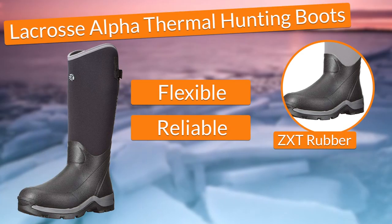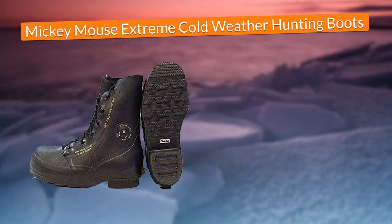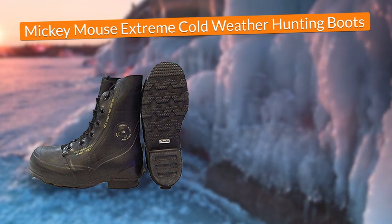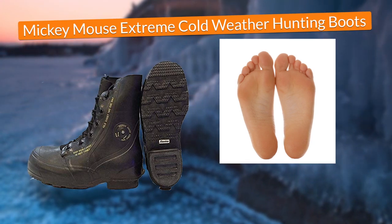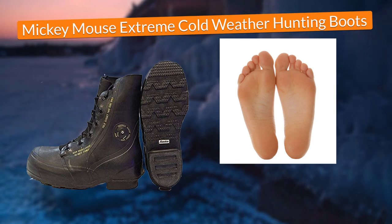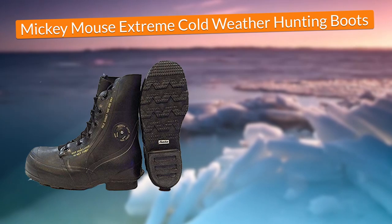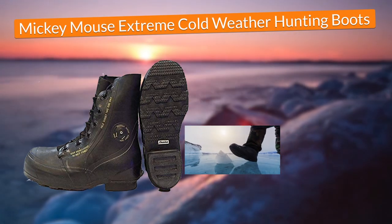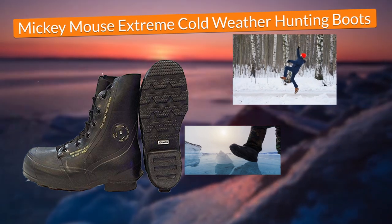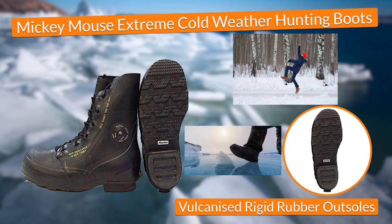Finally, in fifth place, I chose the Combat Boot Mickey Mouse Extreme Cold Weather Hunting Boots. In terms of protection, these boots maintained my feet dry, warm, and away from suffering hard conditions such as frostbite when ice fishing, thanks to the vapor barrier insulation that kept the cold particles out of the boots. Additionally, the boots gave me the traction to walk with the guarantee that I wouldn't ever fall and injure myself while walking on ice. This was possible thanks to their vulcanized rigid rubber outsole that would dig deep on the ice without letting the boots slip.